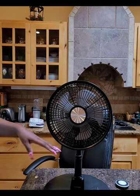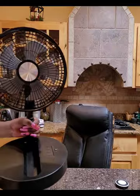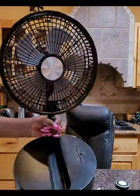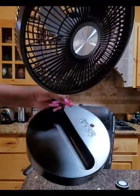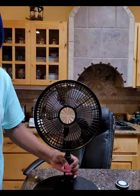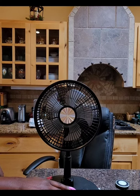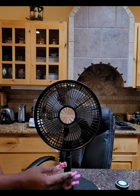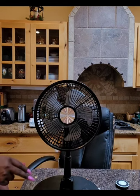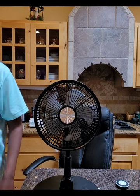I'm going to pick this up and show you guys when I turn it on. You will need to charge this for about four to six hours. There is a power button, I believe that is the speed, then there is where it rotates, and then there is a timer.